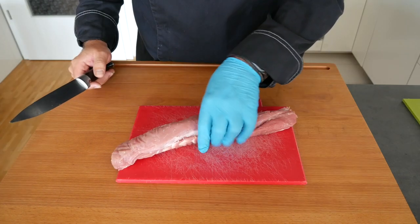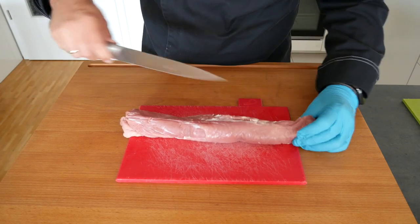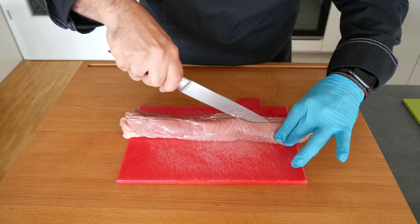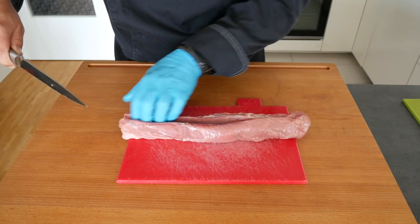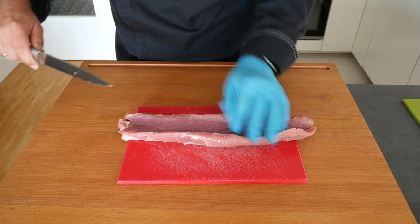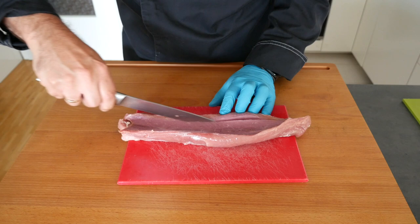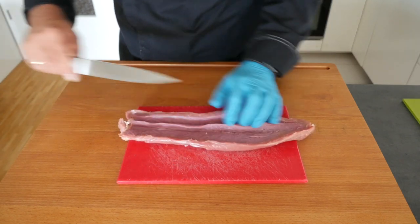After cleaning our pork tenderloin we're going to cut it open. The easiest way to do this is to make an insert cut along the center and fold it open — just make sure you don't cut all the way through. Then you make a secondary cut so that you get a larger surface.